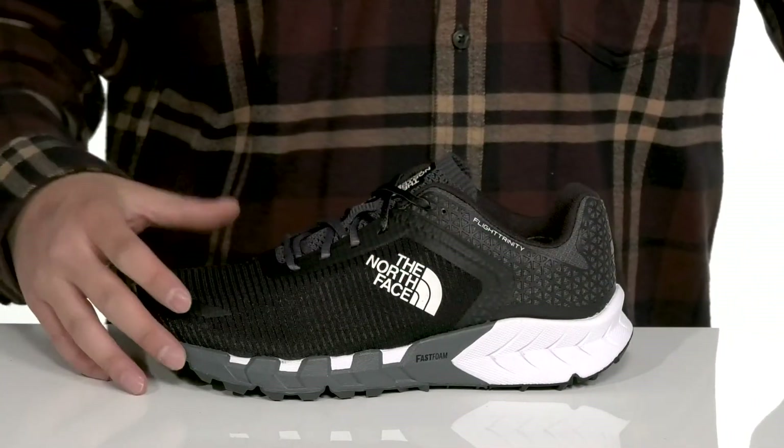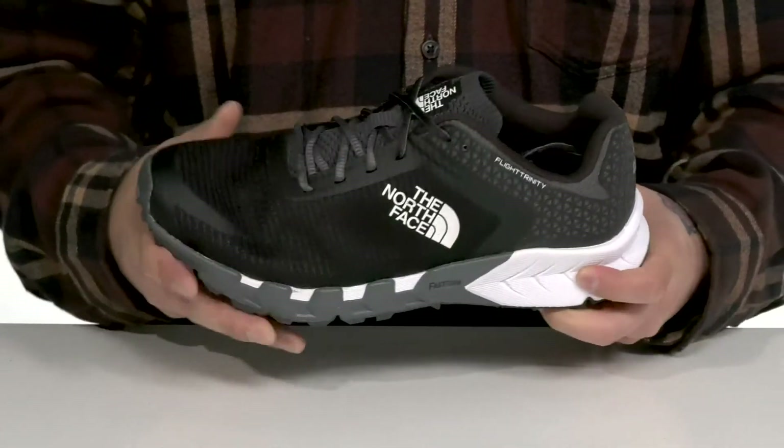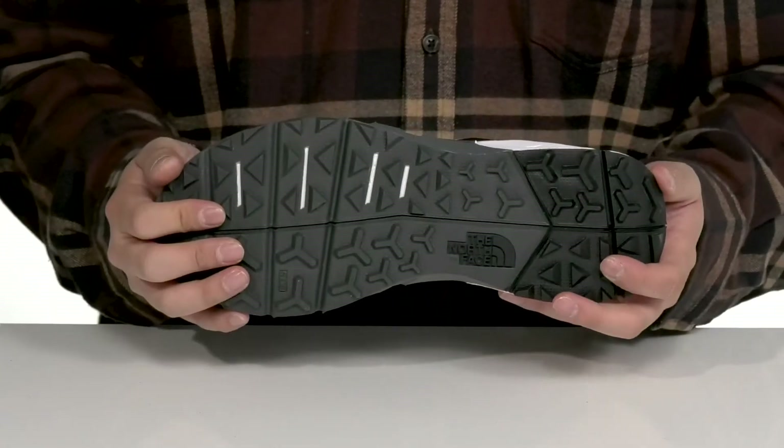This also sits on top of a dual density cushioned midsole to help absorb shock. The shoe itself has a very flexible design and of course a durable rubber outsole that's great for the outdoors.